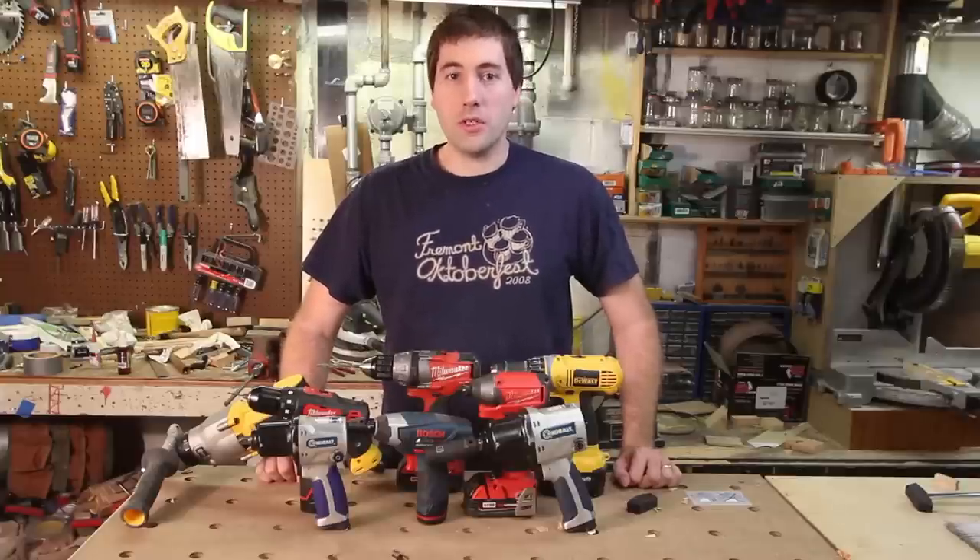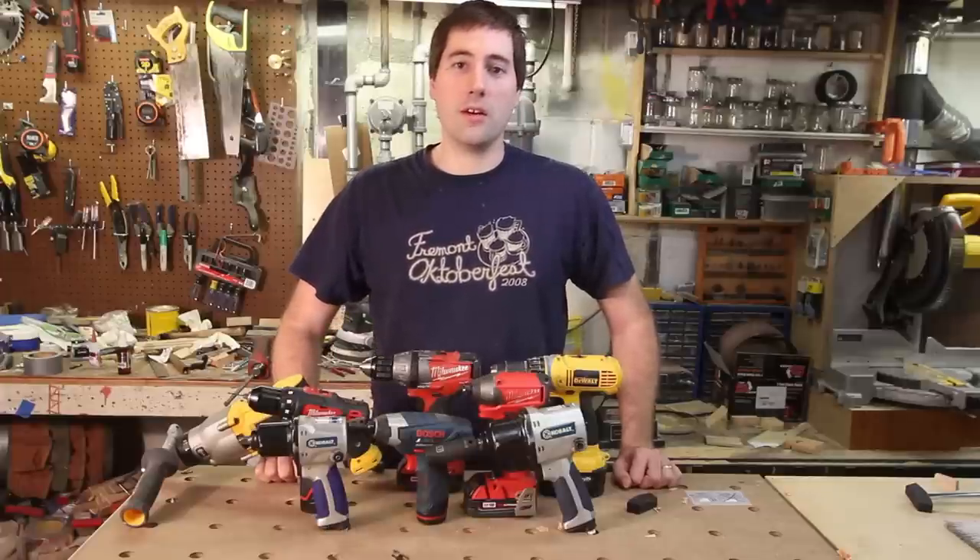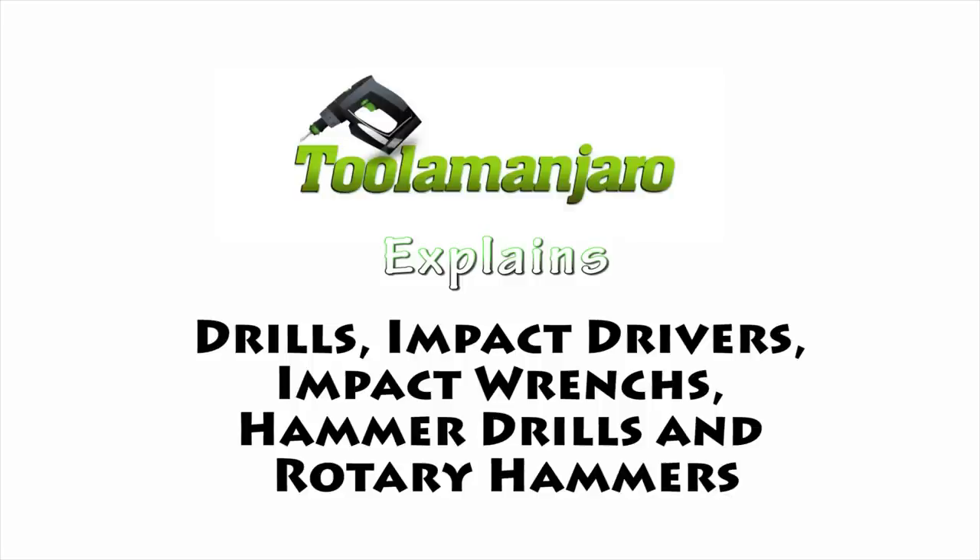Drills, drill drivers, impact drivers, impact wrenches, hammer drills, and rotary hammers. All that and more explained on this episode of Drill the Man Jar Row.